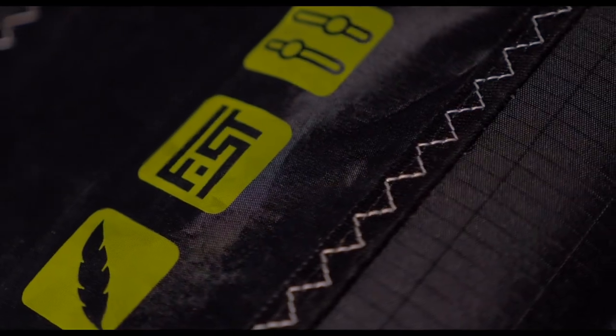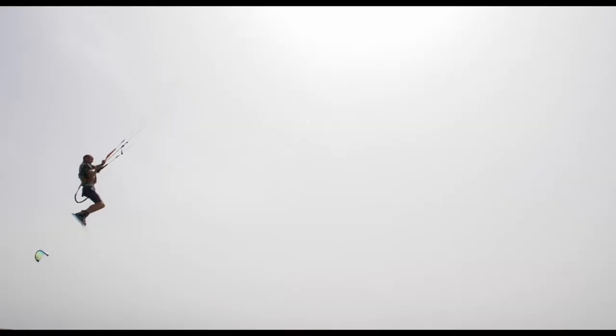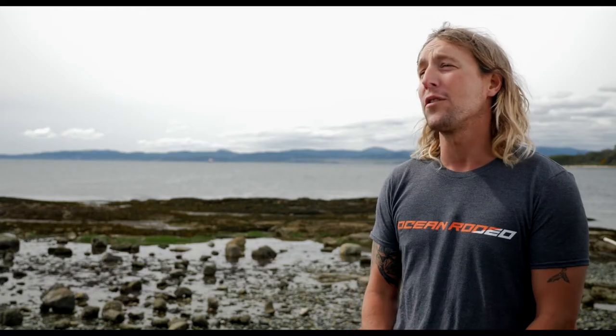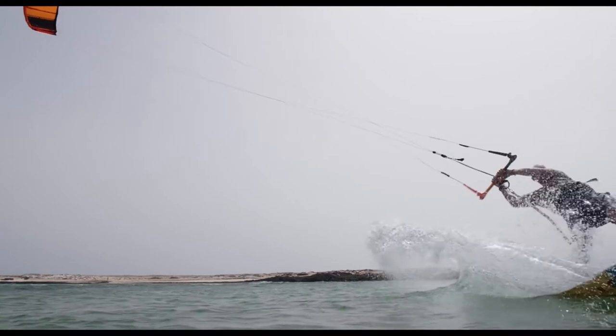The Razor has FST on the wing tips — Forward Swept Technology — which increases the size of the wing tips and makes the kite turn faster. The FST allows the wing tip to flex more, which gives you better response and actually reduces the drag of the kite. It creates a secondary spot for the leading edge to start, so you don't get wing tip vortices. It works like a pivot point and it's quite remarkable on what it does to the speed of turning.